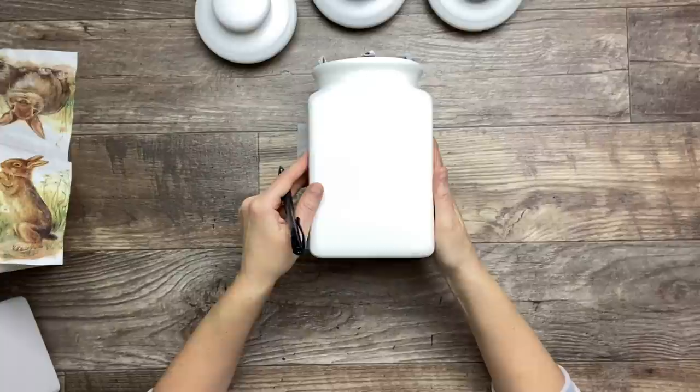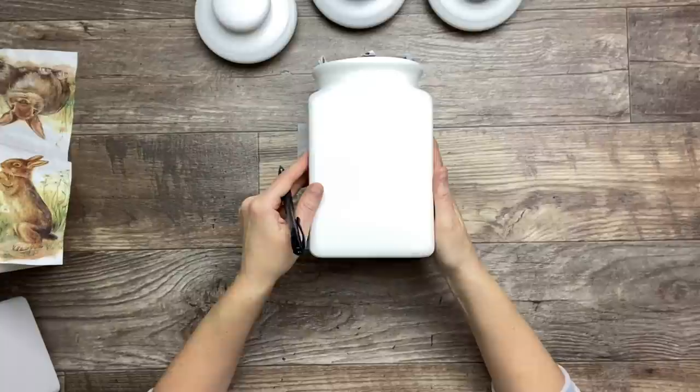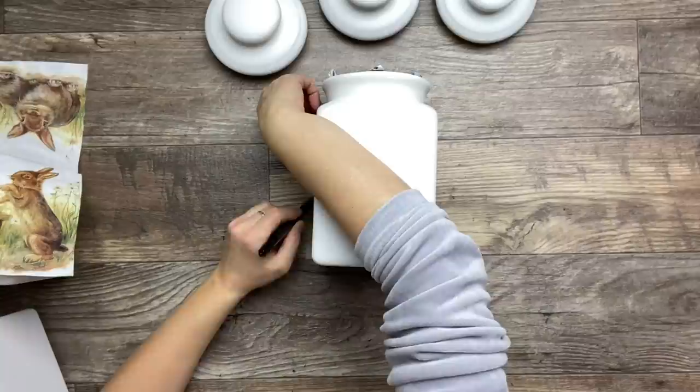What I'm doing now is putting the jar on top of the napkin and tracing it so I can cut it down to size.